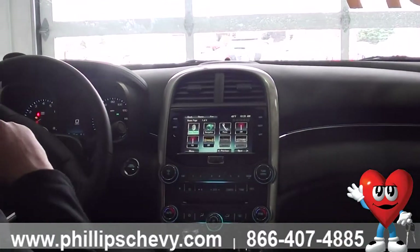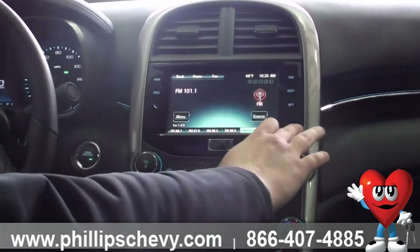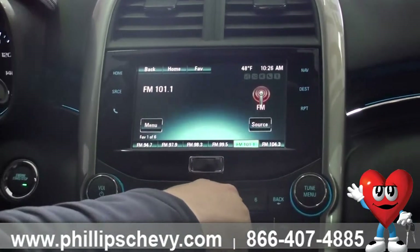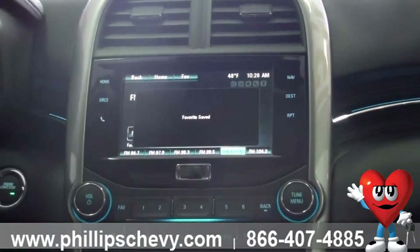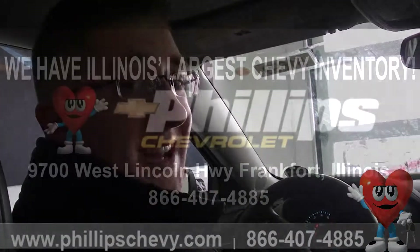Back to next, and 'Now Playing' brings us right back to the radio. You can see all along the bottom here, we have the stations we like to listen to. You've got the corresponding buttons at the bottom to push and save them — pushing and holding five, it'll say saved. Or if you push and hold on the screen, it'll do the same thing. I'm Brian Krupske, one of the sales and leasing consultants here at Phillips Chevrolet in Frankfort. Stop on by!